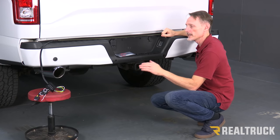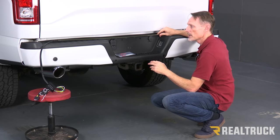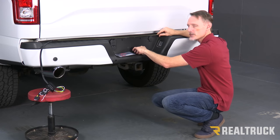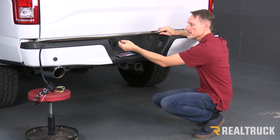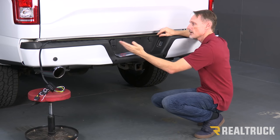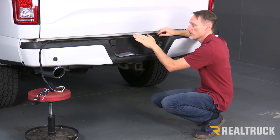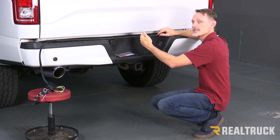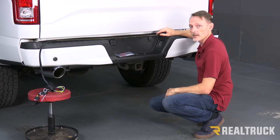Before we do the installation, we're going to survey the situation and make sure that we've got a good spot to install this bar. What we're looking for here is a nice flat surface. If there were any kind of obstructions in the way, we would use these standoffs and attach the light bar to the standoffs, then stick the standoffs to the surface so it clears any obstructions. We've got a nice flat surface, so we're not going to use the standoffs. You also want to make sure you're putting it in a place that's visible from cars coming behind you and that it's not going to block the operation of the tailgate. We've got a nice spot down at the very bottom.